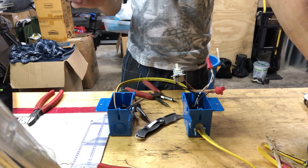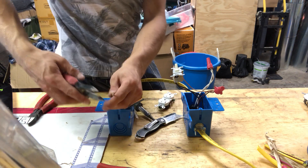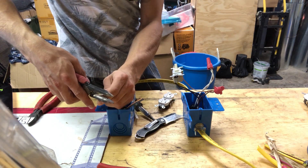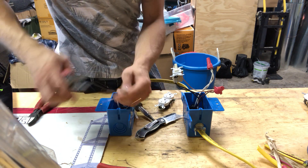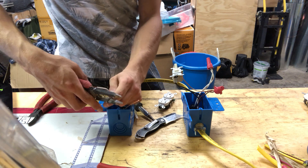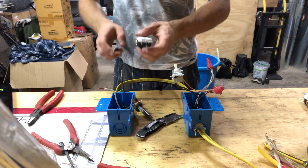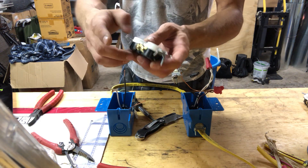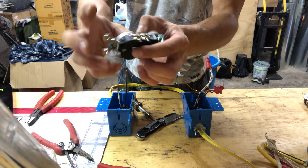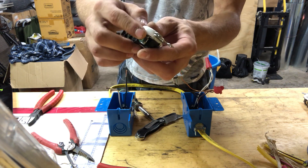Now you can connect the outlet. Clean all wires, make loops, and connect your outlet: connect the black wire to the gold screws, the white wire to the silver screws, and the bare wire to the green screw.